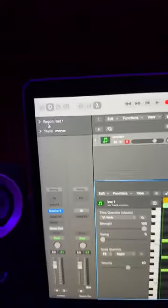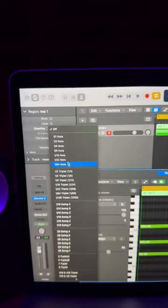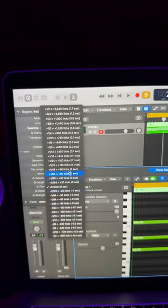So first you're gonna go up here to region. You're gonna click quantize. I usually do like 1/8 right there. Then you go to more, then you go to Q Flam. You have all these choices. I'm gonna choose 132 and that's what it sounds like.